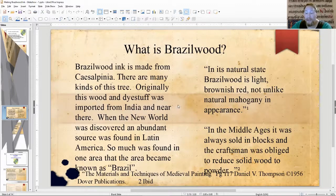In the Middle Ages, Brazilwood was always sold in blocks and the craftsman had to reduce the solid wood to a powder somehow. That comes from D.V. Thompson in his 'Materials, Techniques, and Medieval Painting.' I'll quibble with him a little bit — it doesn't always appear brownish red. If you have it in a shredded or powder form, then yeah, it's going to be brownish red. But if you get it in a block, it's going to be mostly brown. If you get it wet, then it'll look brownish red.